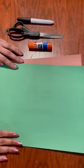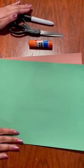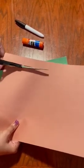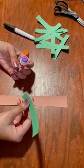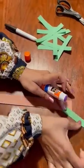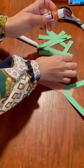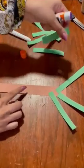For our craft today, you will need a green sheet of paper and a brown, some glue, a pair of scissors and a marker. Use your scissors to cut one strip of the brown paper. Cut 10 strips using the green paper. When you're done cutting the strips of your paper, take the green strips and glue them straight down to the bottom of the brown strip of paper.